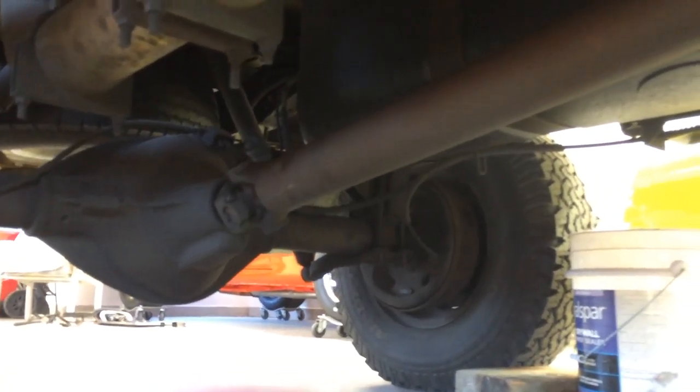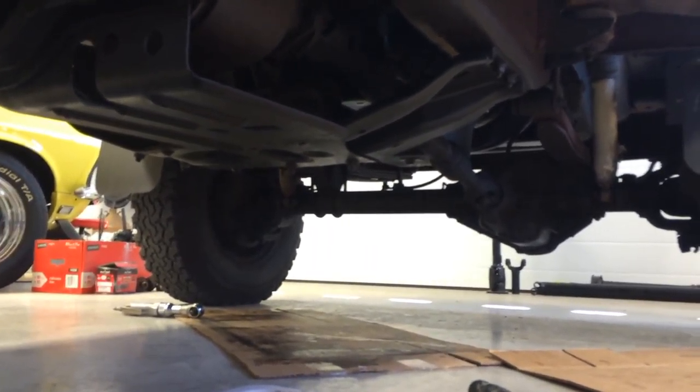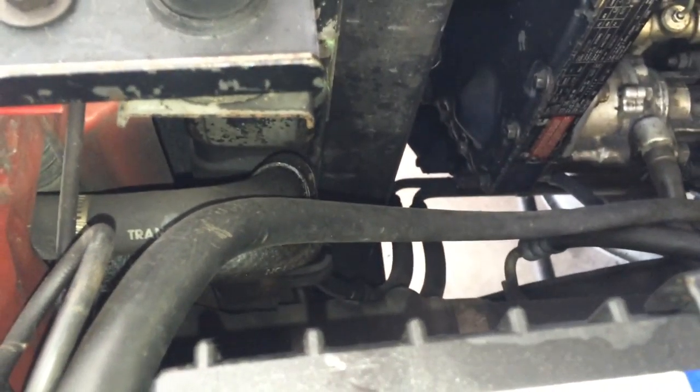I'm gonna go ahead and pull the front and rear drive shafts now. Then I'm gonna remove these two transmission coolant lines right here — they just run up to a little radiator at the front of the truck. I'll just pop those off and then plug them for now.